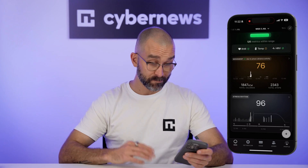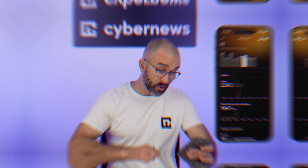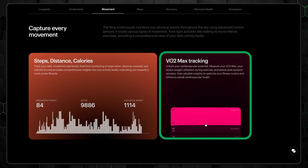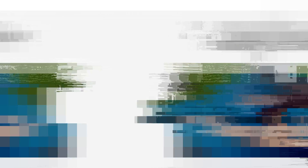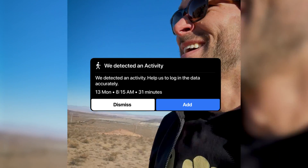Then there's movement and workouts. It tracks the holy trinity — steps, distance, and calories — but it also goes a level deeper with VO2 max tracking, which measures your body's oxygen efficiency during exercise. Higher VO2 max equals better endurance, quicker recovery, and less fatigue. I work out a few times a week and found this metric super helpful — it actually helped me pace myself better. The ring also has automatic workout detection, so you don't have to remember to log every session; it picks it up and nudges you to confirm. It didn't catch every workout, but when it did work, it was a nice surprise.